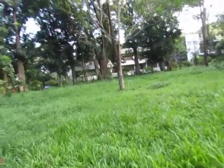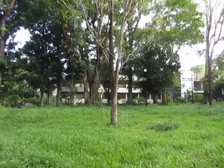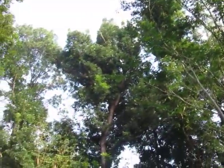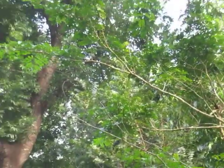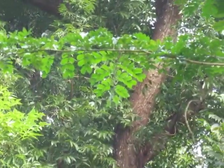Over here, this tree is called the handkerchief tree, also from the family Fabaceae. Let's try to zoom into the leaves. I don't think the camera could do it justice, but yeah, that's the leaves. It's from Fabaceae.